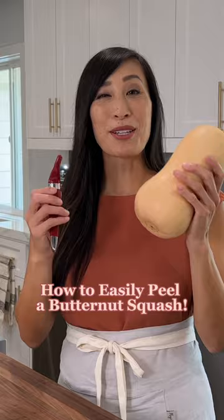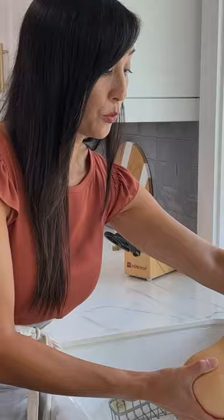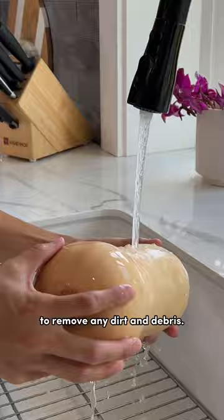Let me show you how easy it is to peel. Rinse it with some cold water to remove any dirt and debris. Dry off the surface really well — you don't want it to be slippery when cutting.